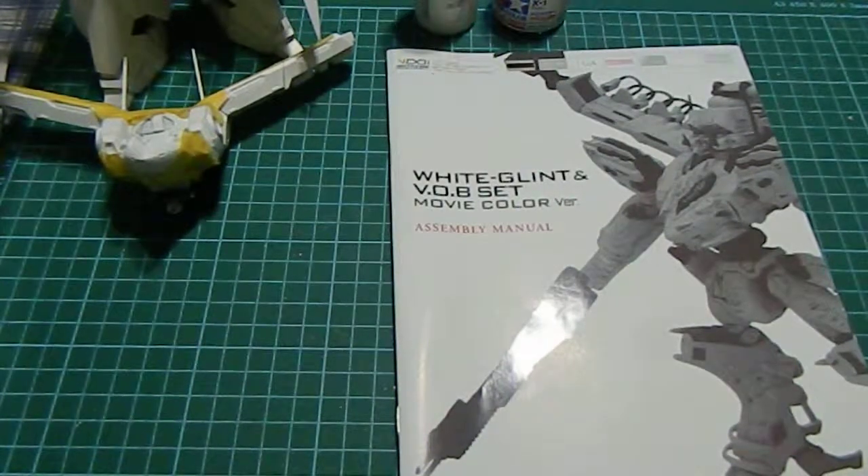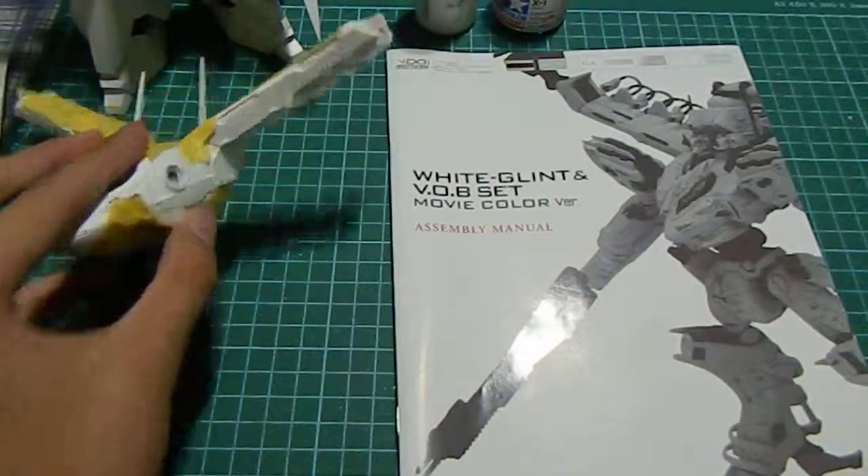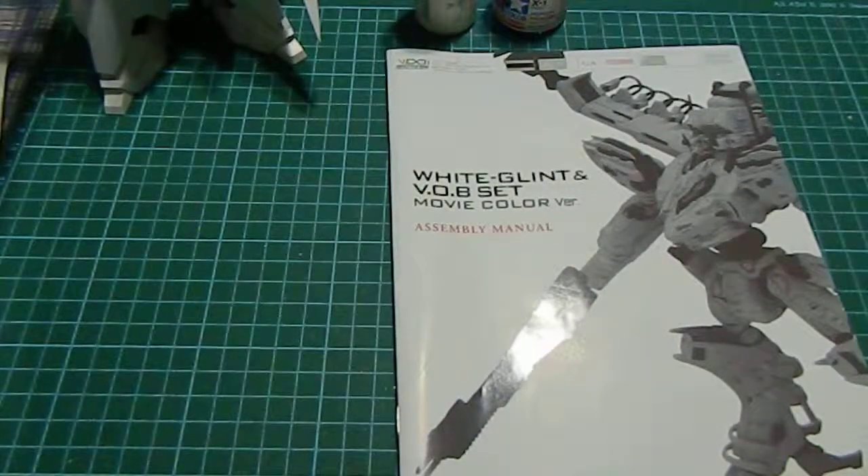I have actually painted the parts black in color with the weapons. They are prime painted. Now they are waiting for drying. Like, subscribe, comment.